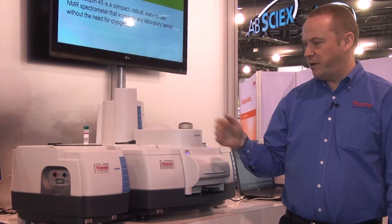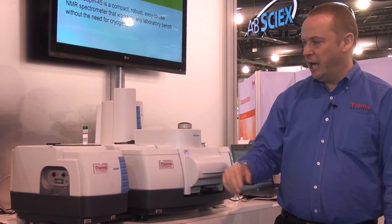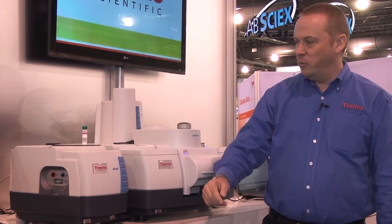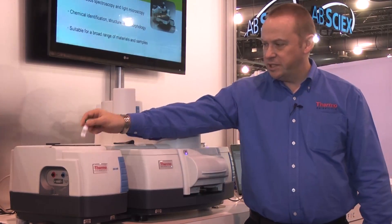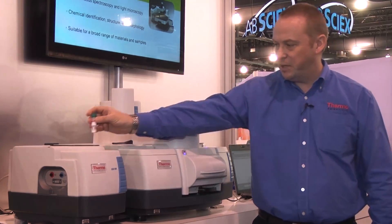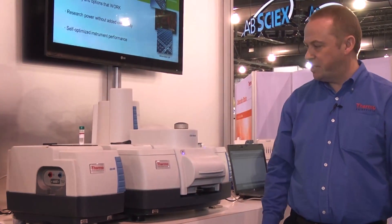The system we have here is a very well equipped system. We have a near-infrared module over here, which is a great choice if you're wanting to do quality control on powdered samples such as these — simply place the vial on top of the sphere there and obtain the spectrum.